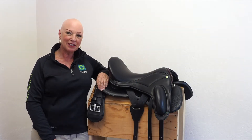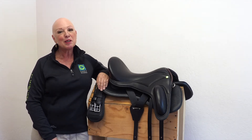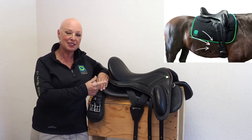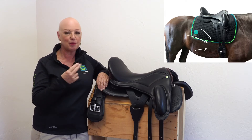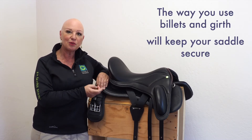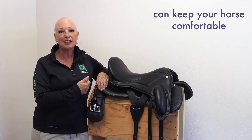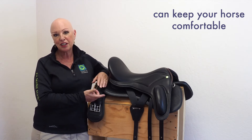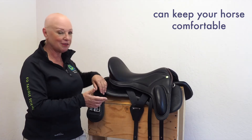Today we're going to talk about billets and girthing. These are pretty important elements to consider because the function of the billet in combination with your girth is to do two super critical things. One is keep your saddle secure on your horse's back, but the other equally important is to ride your horse in comfort so that your horse is free from restriction — anything that chafes, rubs, or creates a pressure point or discomfort anywhere on the body.